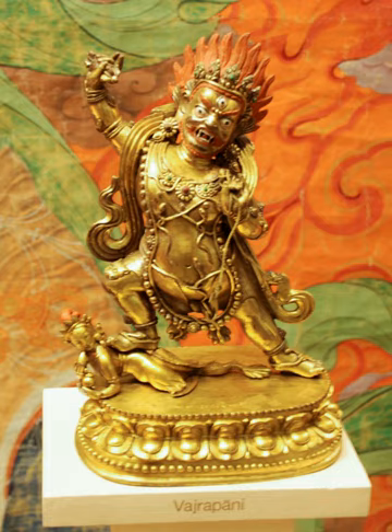Shaolin believes Vajrapani to be an emanation of the Bodhisattva Guanyin, as the Lotus Sutra says Guanyin takes on whatever form best helps pervade the Dharma. He was historically worshipped as the progenitor of the Shaolin staff method. A stele erected by Shaolin Abbot Wenzai in 1517 shows that his Vajra club had by then been changed to a gun staff. Vajrapani's yaksha-like Narayana form was equated with one of the four staff-wielding Kanara Kings from the Lotus Sutra in 1575.